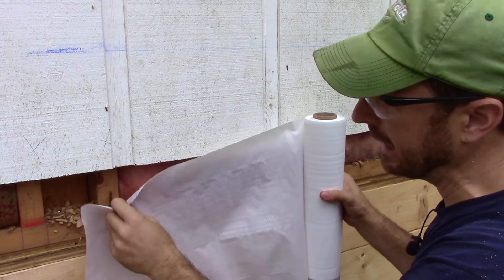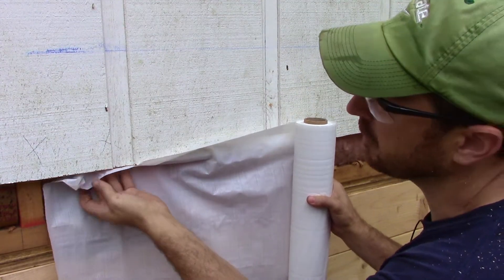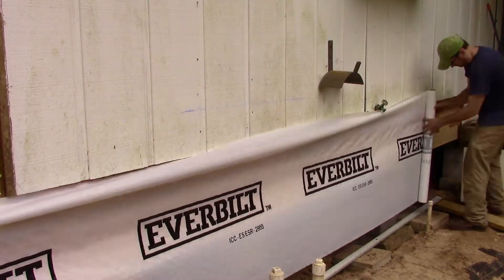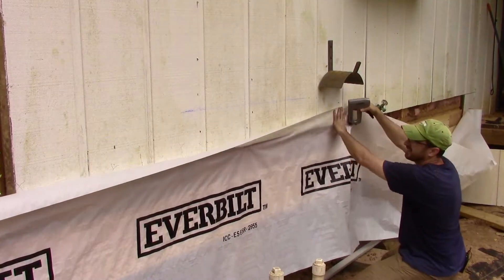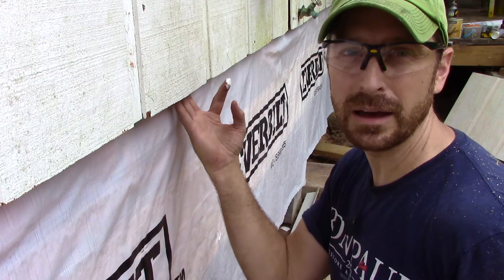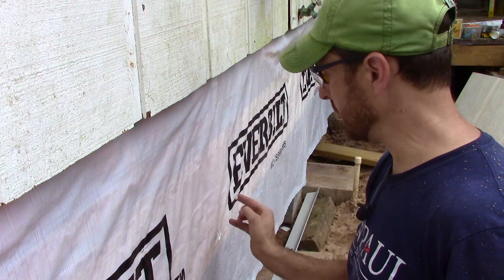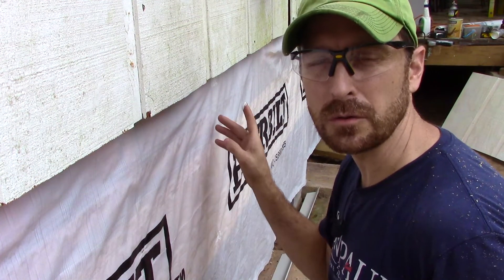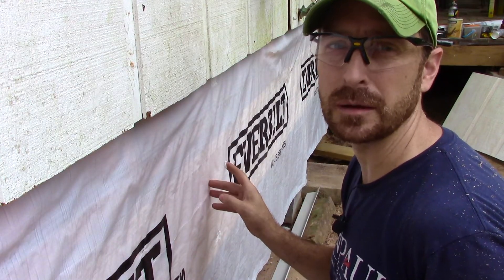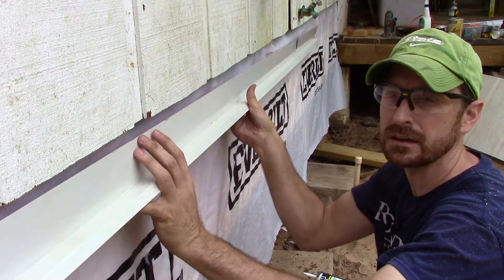Let's get our new house wrap tucked up behind the existing house wrap — tuck it up there a good three or four inches and get it nice and flush. Once our house wrap is in place and tucked behind the old felt paper, we're going to put a little bit of silicone over top of each one of those staples. We didn't have the proper fasteners to fasten the house wrap, but this is perfectly acceptable.